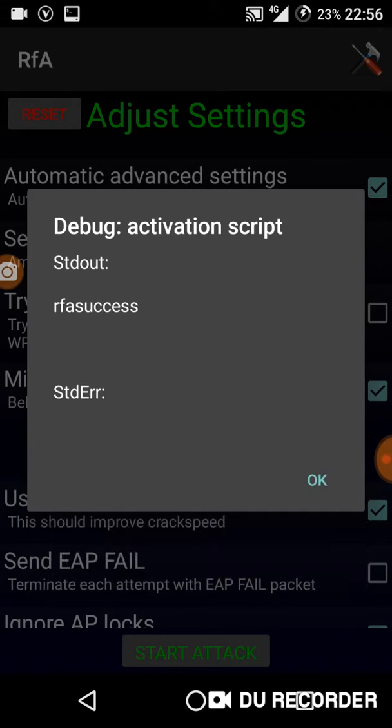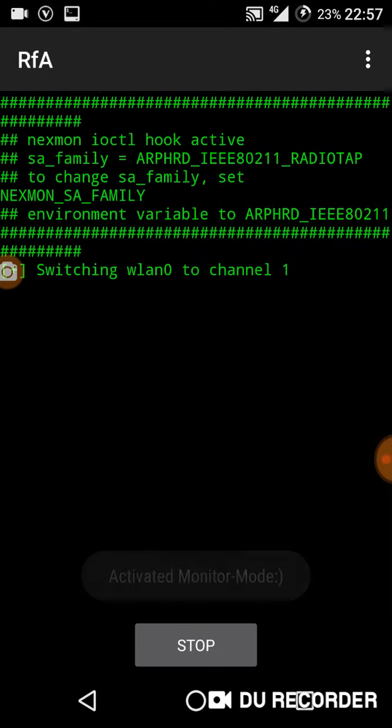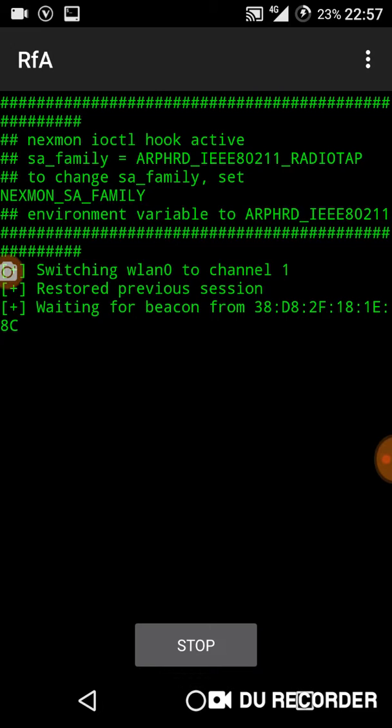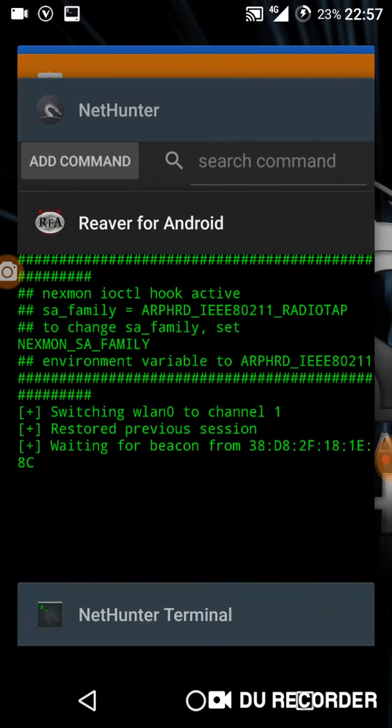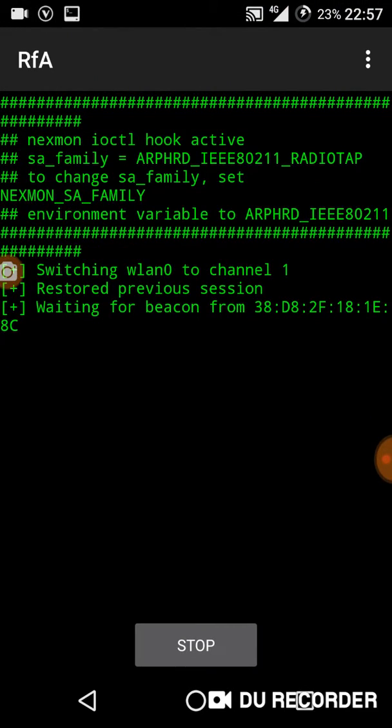River is working perfectly for Nexus 5 without any problem. You can use River with an external adapter or internal adapter. External adapters include Alpha or TP-Link. Internal options are P2, P0, or double line 0.